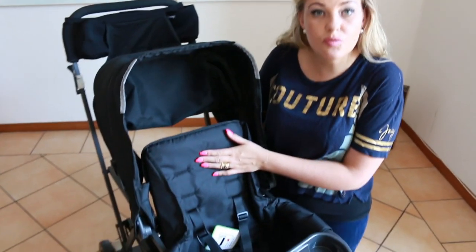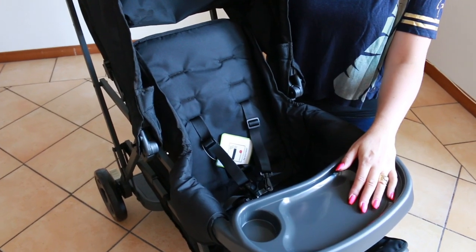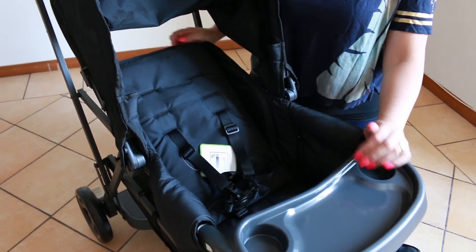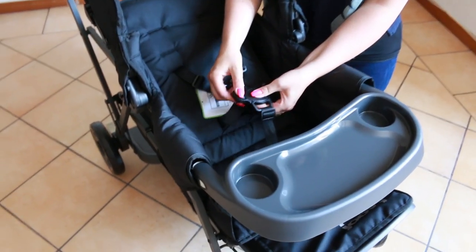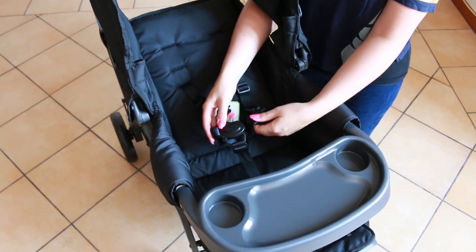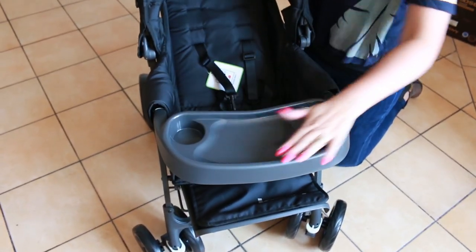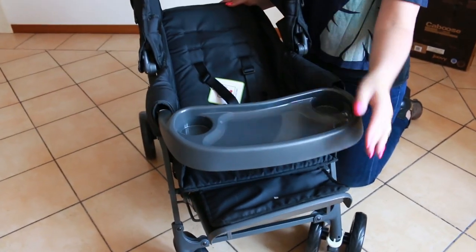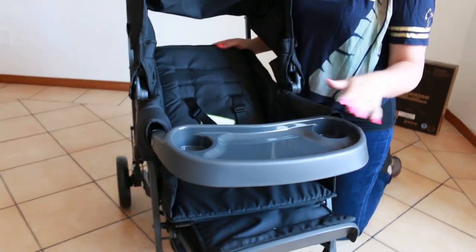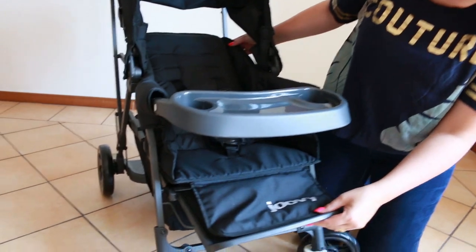This Joovey has three reclining positions — upright, second, and third. It also features a five-point harness with the same clip system, very easy and simple to use. In front, the child has a nice snack and play area which features two cup holders, and down here we have a footrest.